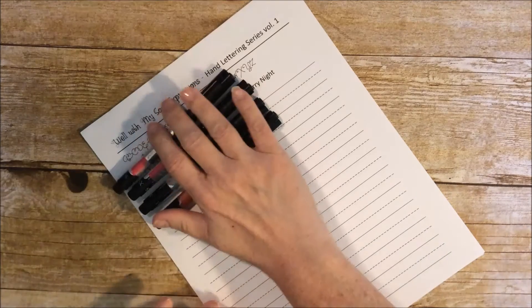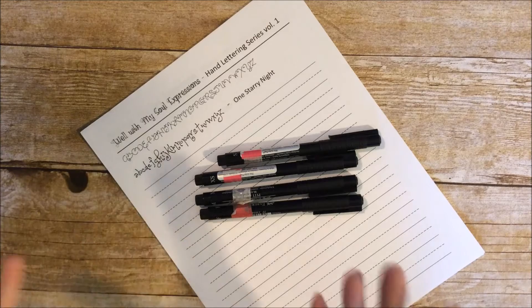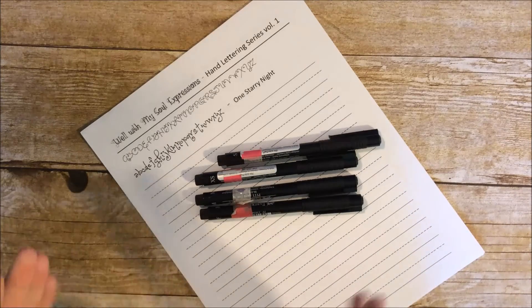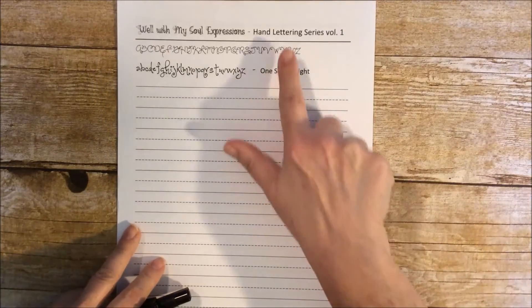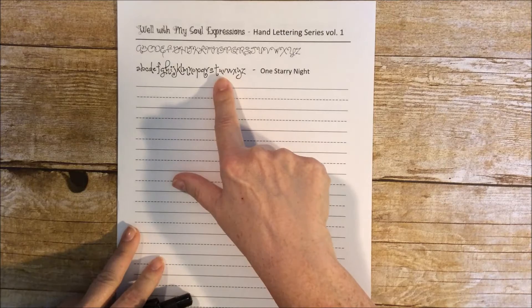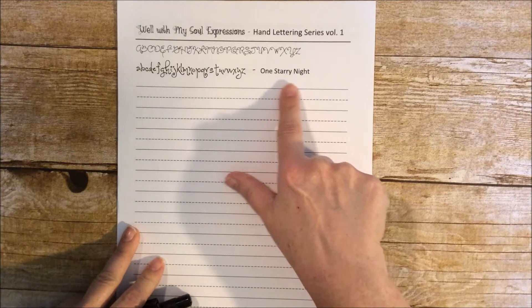I'm here for a video on hand lettering and this is going to be a series, so we're going to do different volumes as we go. I will have this sheet of paper that will have the hand lettering series and the volume number. It will have the font that we're going to be doing in that volume — this one is called One Starry Night.